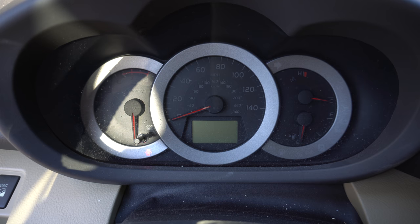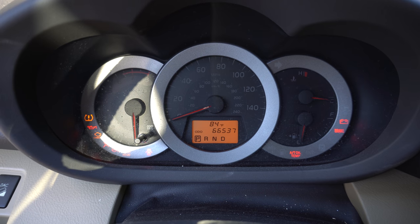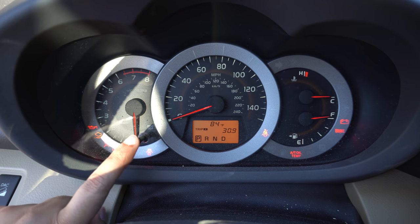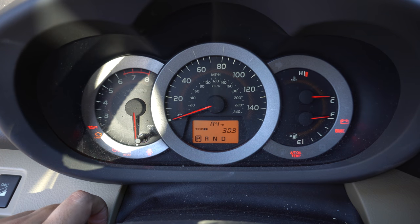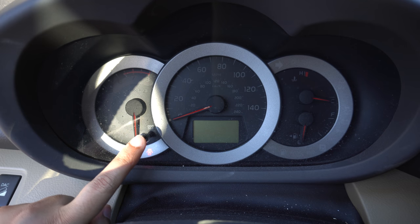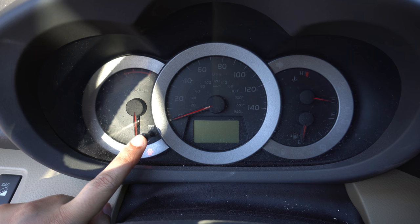First you need to turn the ignition on. Go to Trip A setting, then turn the ignition off. Press the selector button and while keeping it pressed, turn the ignition on.